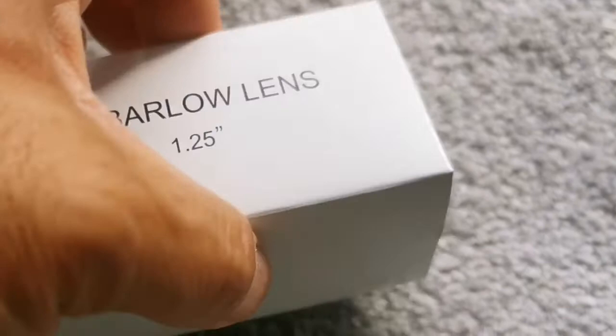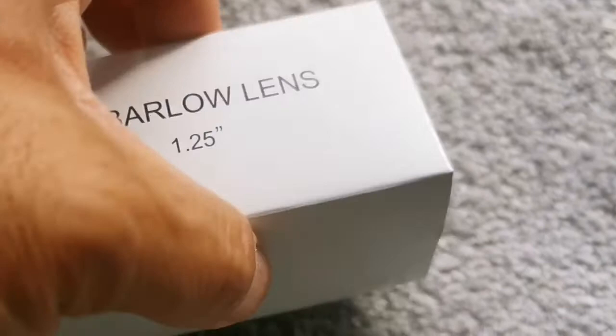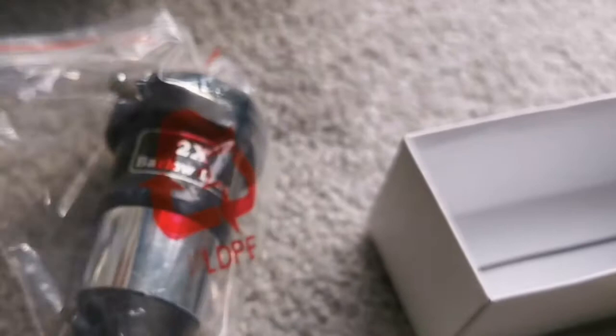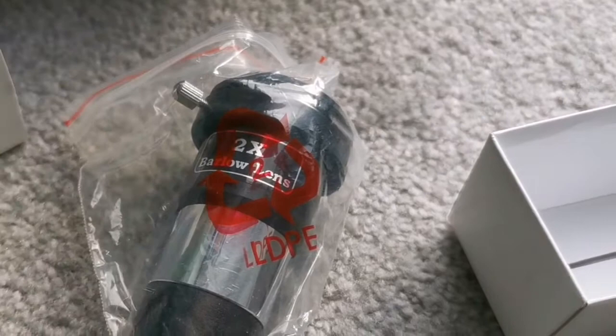This is the current Barlow of the Skywatcher telescope. If I want to compare it, I don't see any difference between the old one and this one. They look the same to me — exactly the same, chunky and heavy. So what you saw here was the current one.